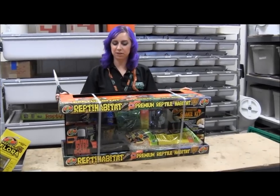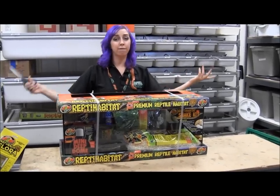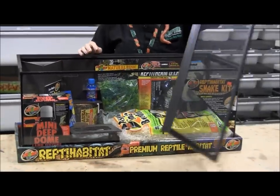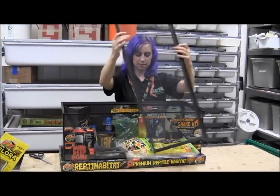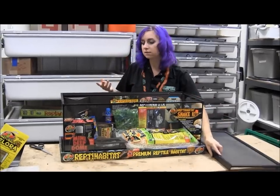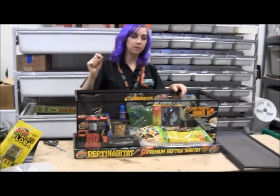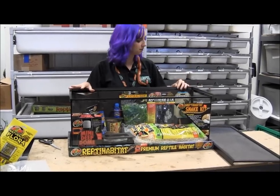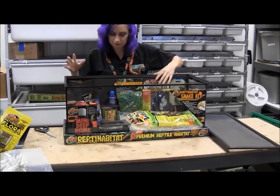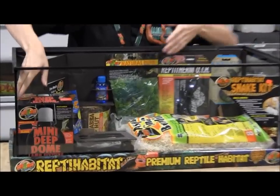This is the Zoo Med Snake Kit, and I'm going to show you how to put one of these together. The nice thing about the Zoo Med Kit is that it comes with two locks, so just keep that in mind as you're going through and putting it together — you should be looking for the two locks and you don't want to lose those. Here are all the different products that come with it.